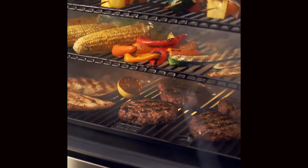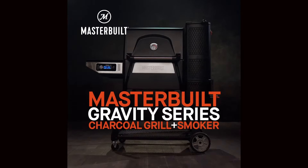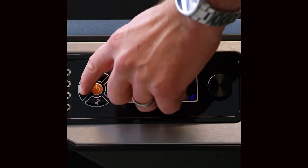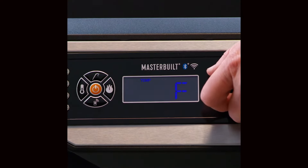Backyard smoking with charcoal just got easy. Introducing the Gravity Series by Masterbuilt, a hands-off charcoal smoker that automatically maintains a precise temperature so you don't have to.